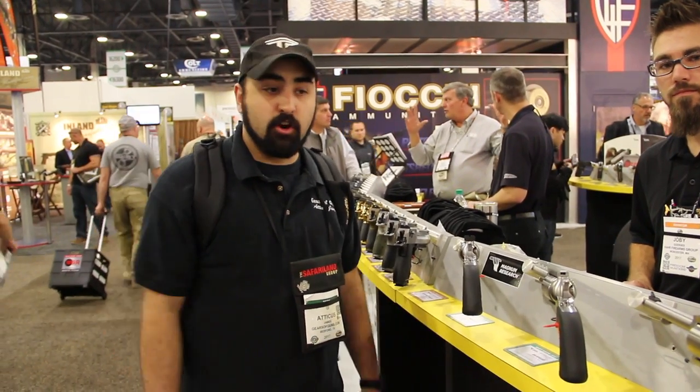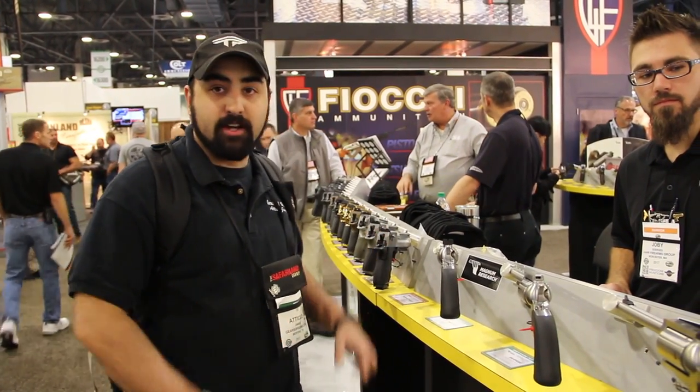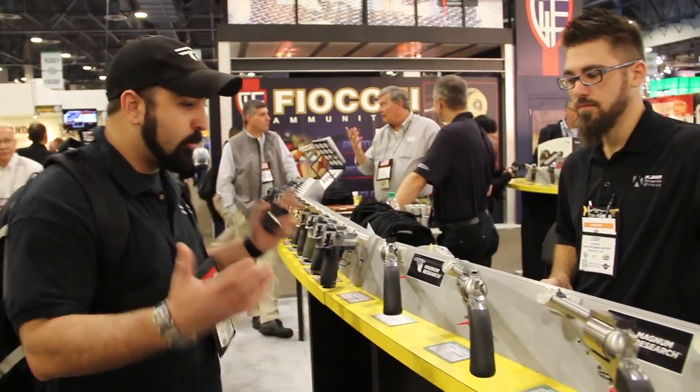Alright, hey guys, we're back here at the car booth and we're checking out these Magnum Research pistols. Tell us a little bit about what we have here.